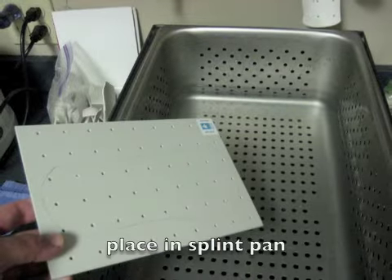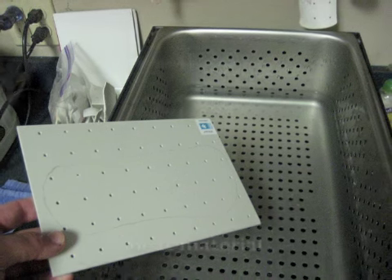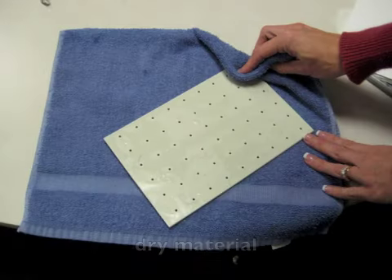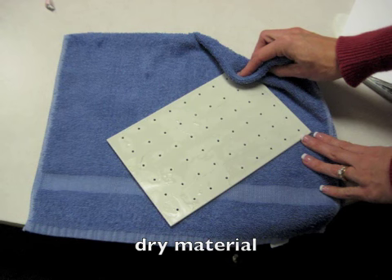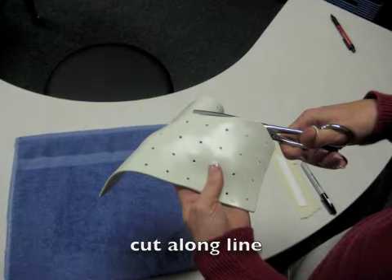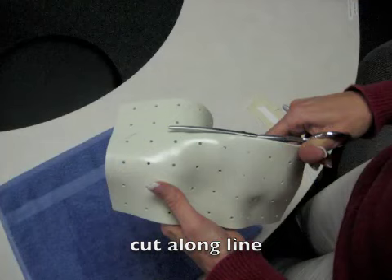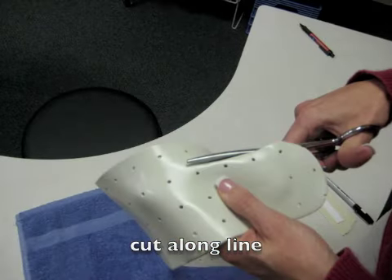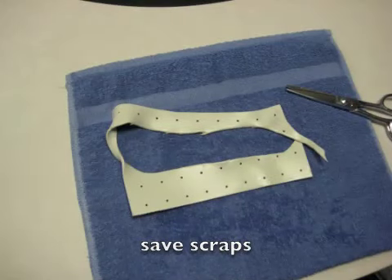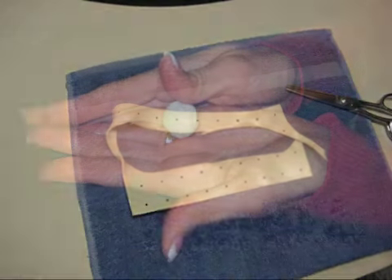Place the material in the splint pan to heat up and soften so that it can be molded. To check the softness of the material, use your spatula to lift the corner of it while it's still in the water. Once the material is soft, remove it from the water and dry it. Next, cut along the line on the material that you have traced from your pattern. Scraps can be used to make other small splints or to make materials for range of motion exercises in the clinic.